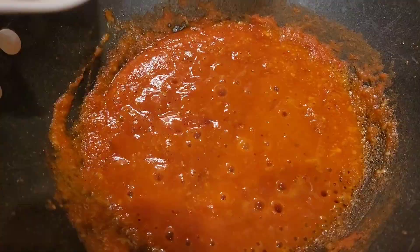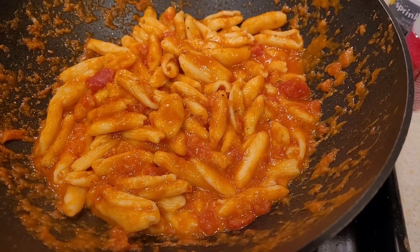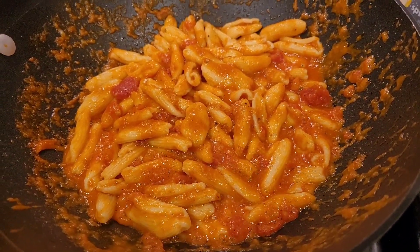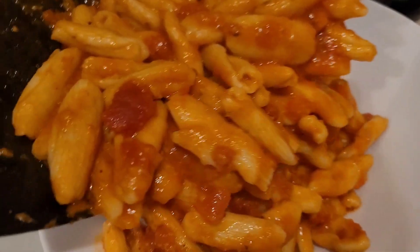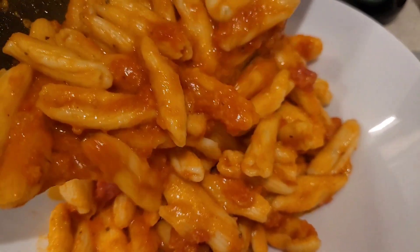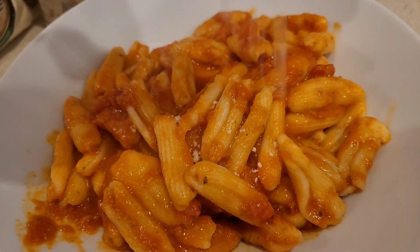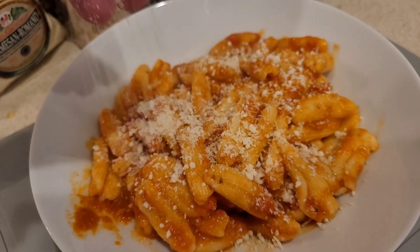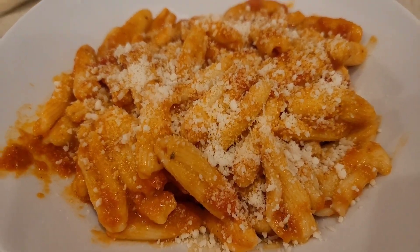Beautiful! Mix it up real good — make sure you mix it with the sauce so the pasta absorbs the sauce. Here comes the pasta! Oh, that looks good. And we're gonna hit it with some more cheese, because you know why.